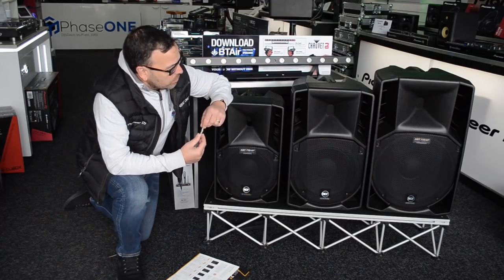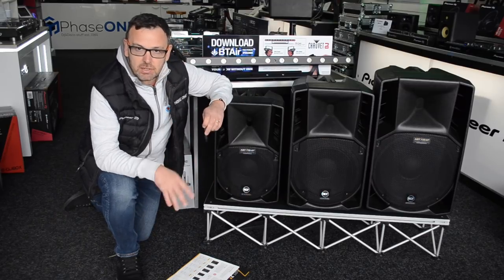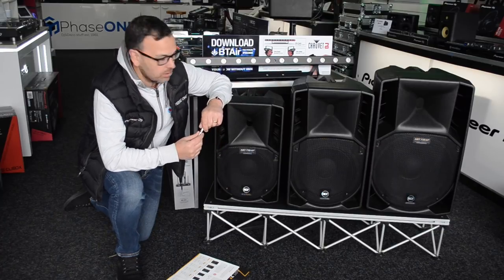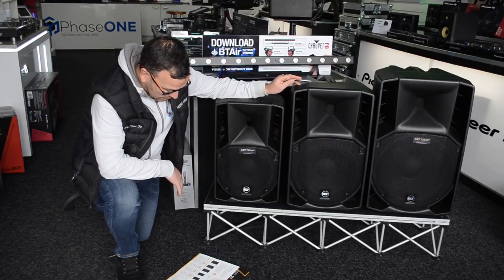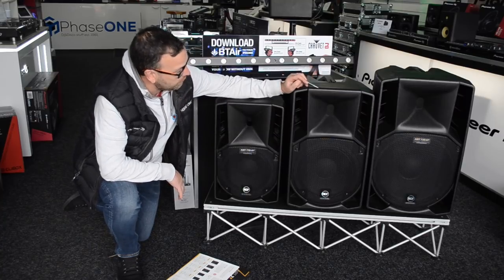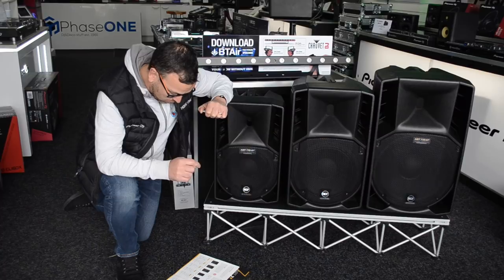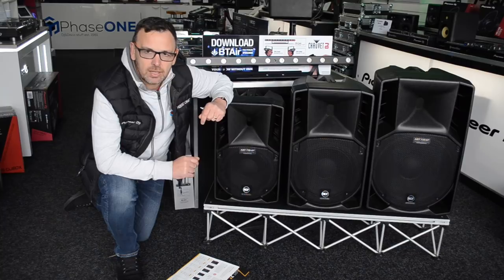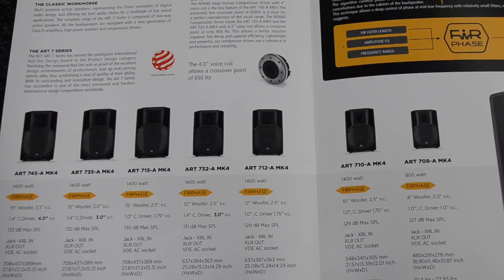The next in the range we're going to look at is the 7 Series. Now, 7 Series means there are seven models in the range. I've only got three here on the shop floor. We have the ART 710, the ART 712, and the ART 735. In the full range there is actually a 745, a 715, a 732, a 712, a 710, and a 708. That's quite a lot in the range, so let me explain how it works.